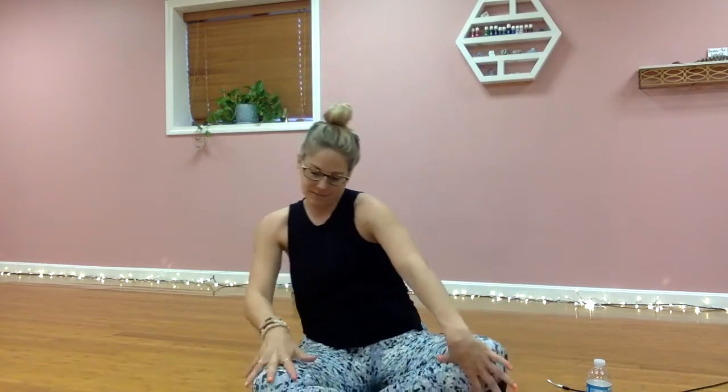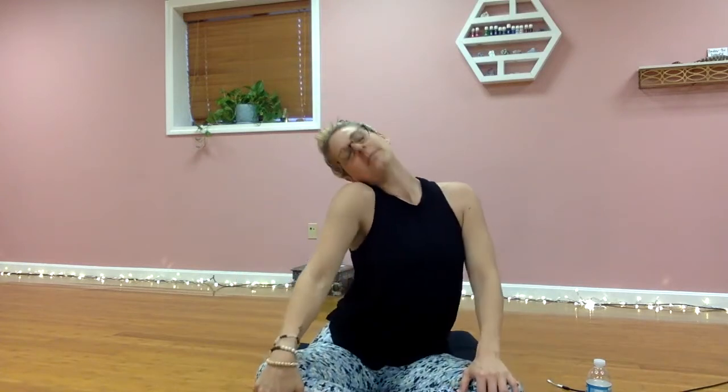Exhale palms to your knees and find a little bit of rotation here through the hips. You can add in your shoulders if you want, then switch direction. Come back towards neutral, cross your ankles in the opposite direction.